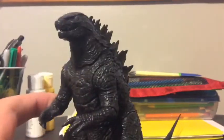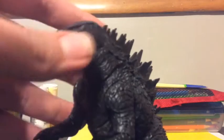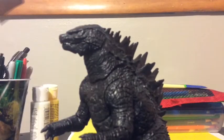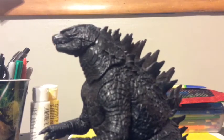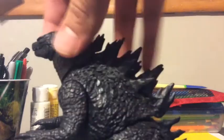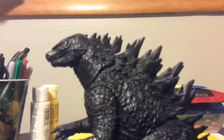Now let's move on to the detail. The detail looks really good and more accurate to the movie. Just look at the detail — it looks so nice. I like it a lot more than the giant-size Godzilla. We've got the bumps going down over there, which look great.